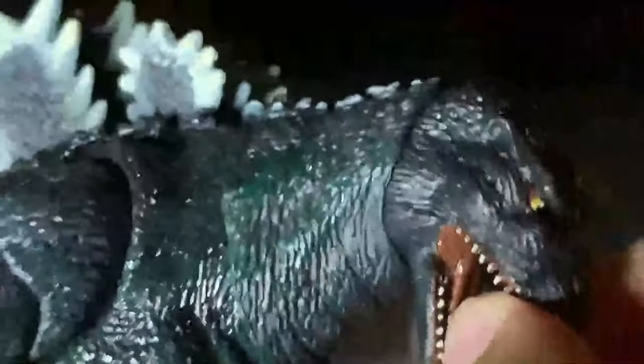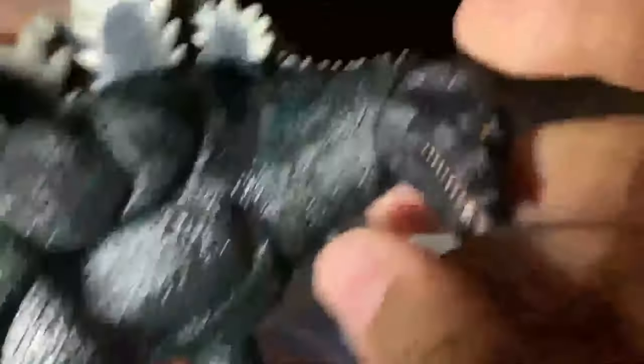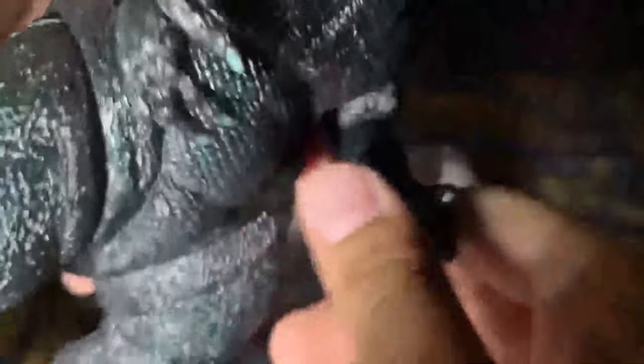If you get in there, you can actually move the tongue, but it's really hard and I don't want to break anything, so I won't do it right now. You can see the segments in there. Now for articulation — his head doesn't really move that much, but his jaw opens all the way down, which is awesome. His neck can move side to side and a little up and down.